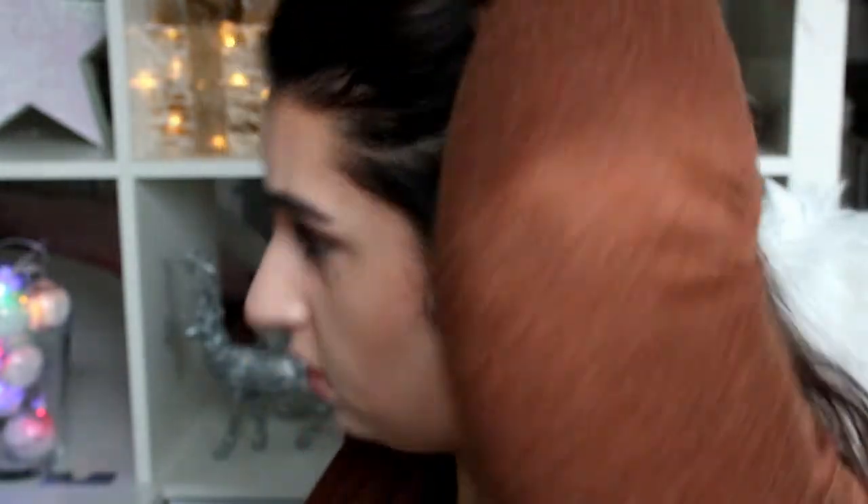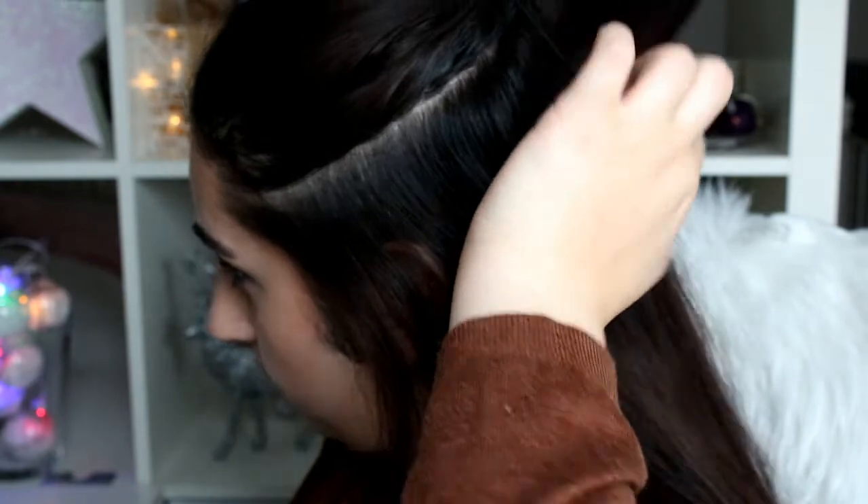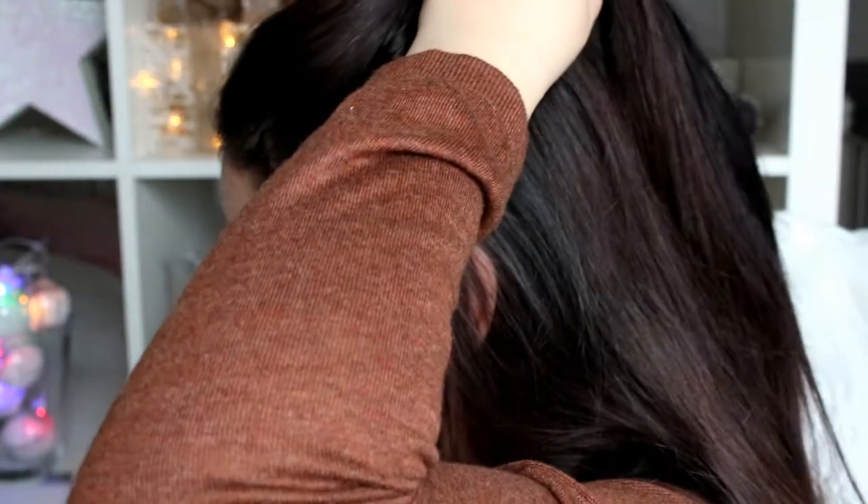So something like with the first one right here. I cannot really describe it but I'll show you anyway — it's like almost ponytails, but on the last step just do this little thing.